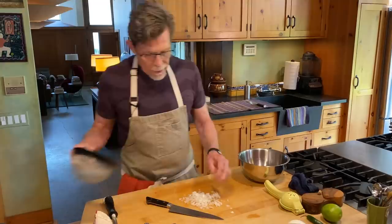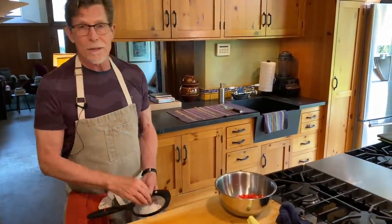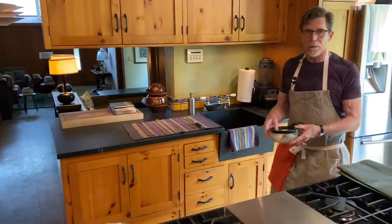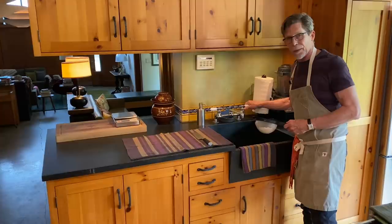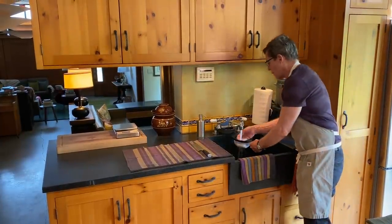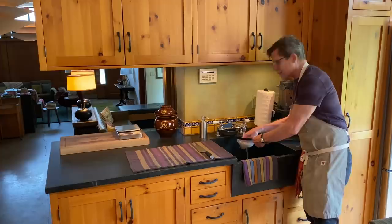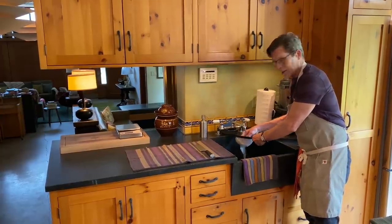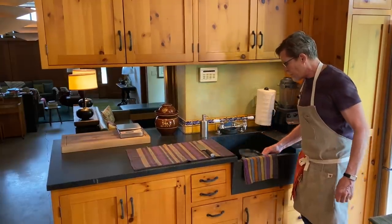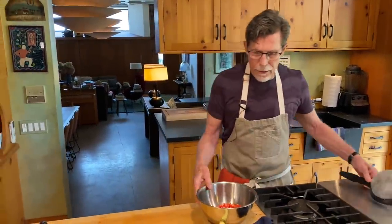Once that's all chopped up, scoop it into a strainer — because the most important thing I can teach you about making this salsa is to rinse the onion. When we cut the onion, we create a sulfurous compound. We can get rid of it: rinse under cold running water. This is going to, as they say in Spanish, 'deflame' the onion — take all of that really strong flavor away. Tap the strainer on the side of the sink to get the water off, then put it in the bowl with the tomatoes.